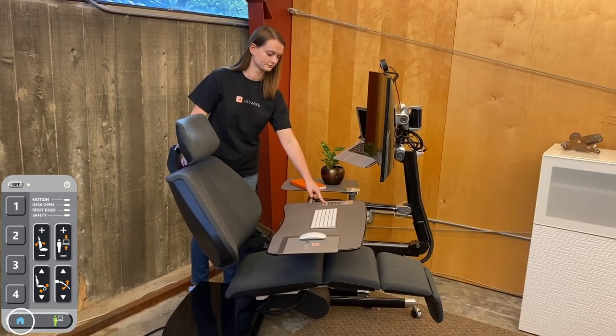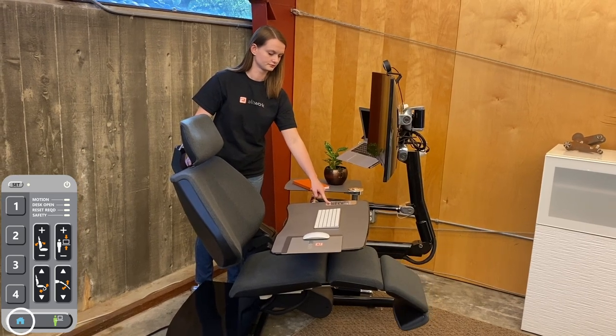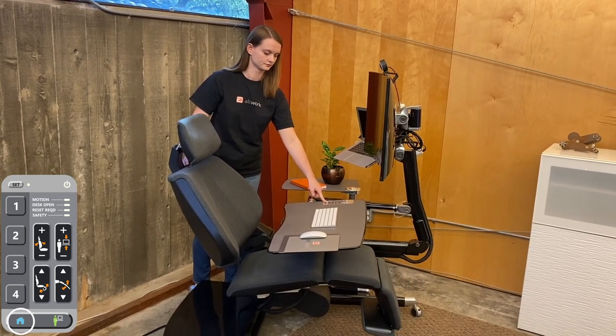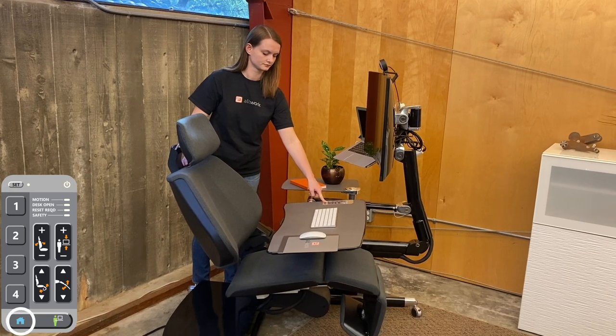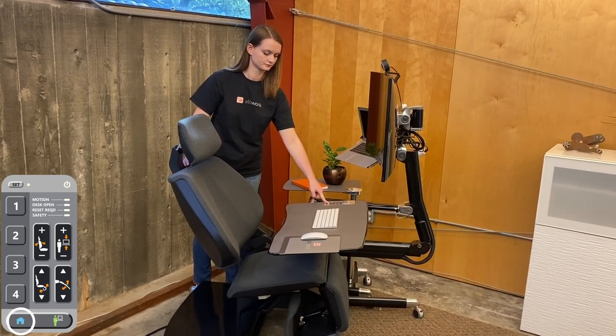First, put the station in the home position by pressing the highlighted button. Ensure you press the button until the station has reached the home position. If you stop pressing the button, the station will stop moving. The home position is one of the two positions used to get in and out of the station.